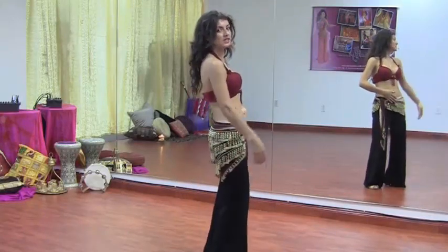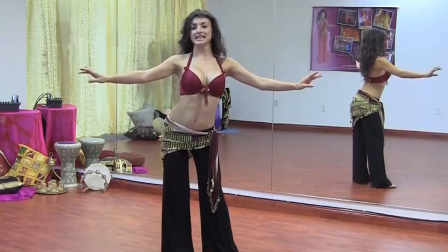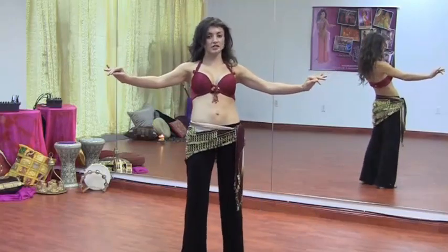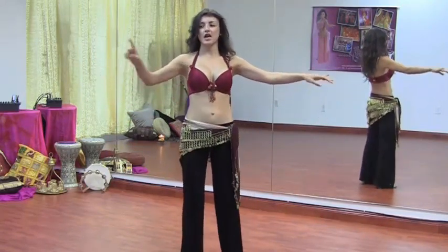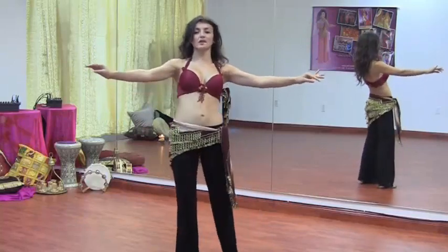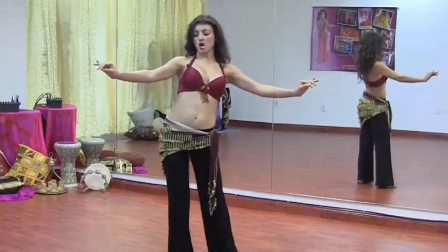Just adjust your pelvis, relax your knees and back. We're going to combine those two movements: take the hip to the left, then to the back, then to the side, and then to the front. Left, back, right, forward — first movement to the left, second movement back, third movement right, fourth movement forward. If you smooth it out, you're actually creating a circle parallel to the floor, or drawing a circle on the floor.